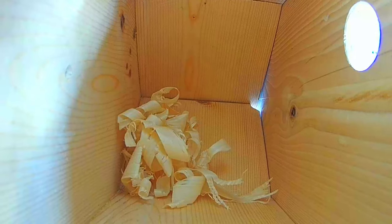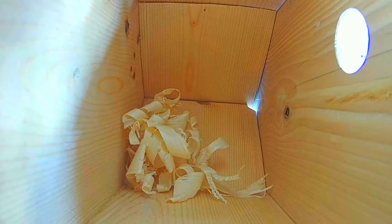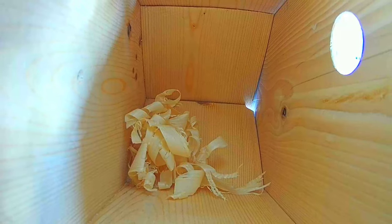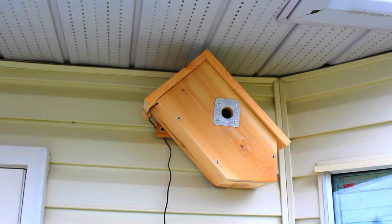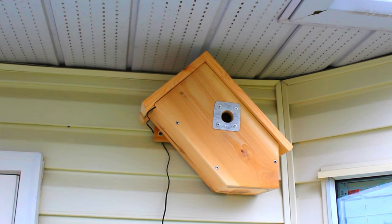Here is a live view inside. I added the shavings because apparently chickadees prefer houses that require a little tidying up. Well folks, I hope you've enjoyed the video and add one of these bird cam houses to your own gardens. Thanks for watching and please subscribe.